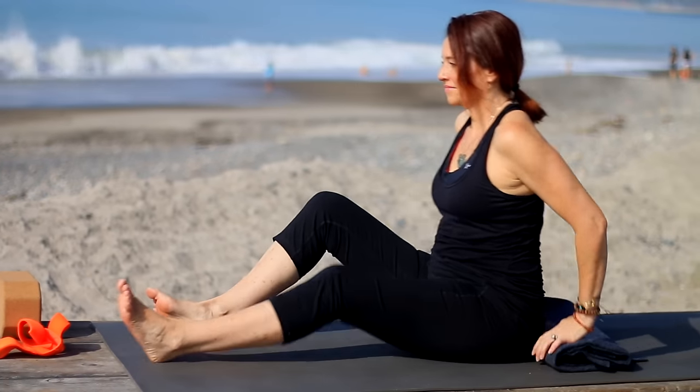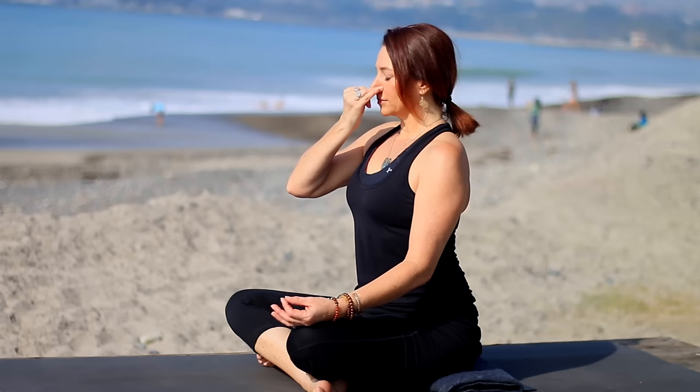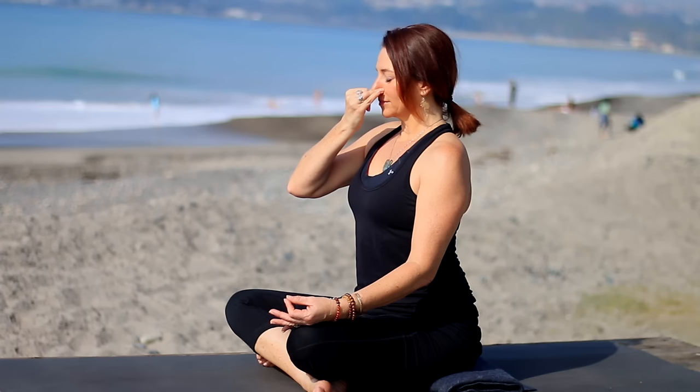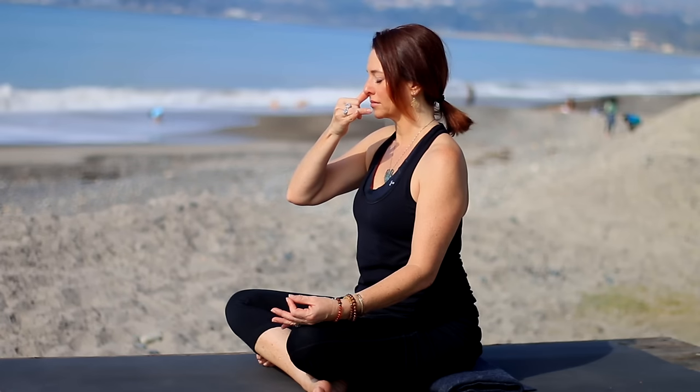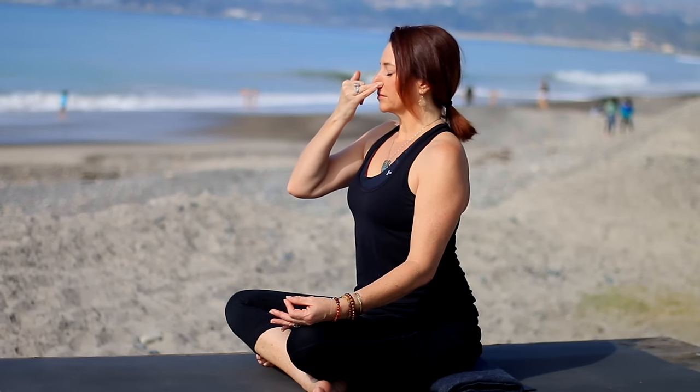Sit back up on the blanket for some pranayama and then a little meditation. Right hand — take the first two fingers down onto the palm. Close off your right nostril, inhale through the left. Now close the left nostril, and then exhale release through the right nostril, keeping the left nostril closed. Inhale through the right side. Close it off, hold the breath. Then exhale, release the left nostril and exhale just through the left side. Inhale just through the left side. Close it off, hold. Exhale through the right nostril. This is called Nadi Shodhana breath. Continue alternating — inhale right, close and hold, pull the belly in, lift the pelvic floor muscles, exhale left. Inhale left, hold, exhale right.